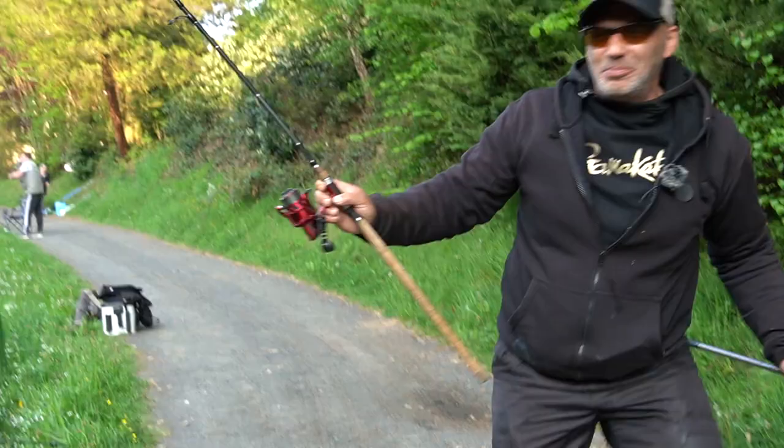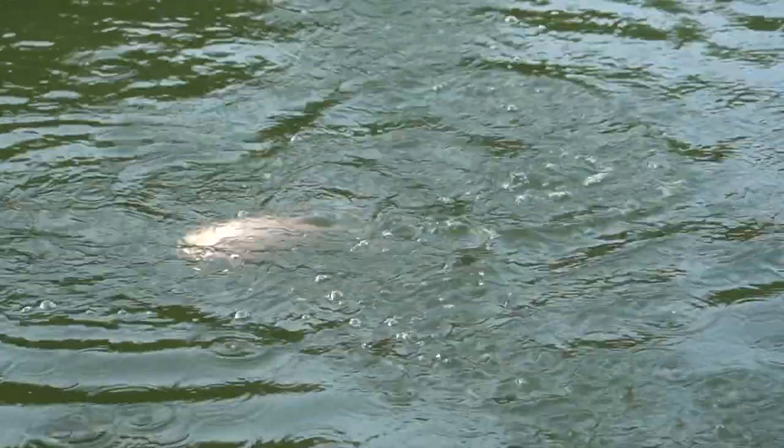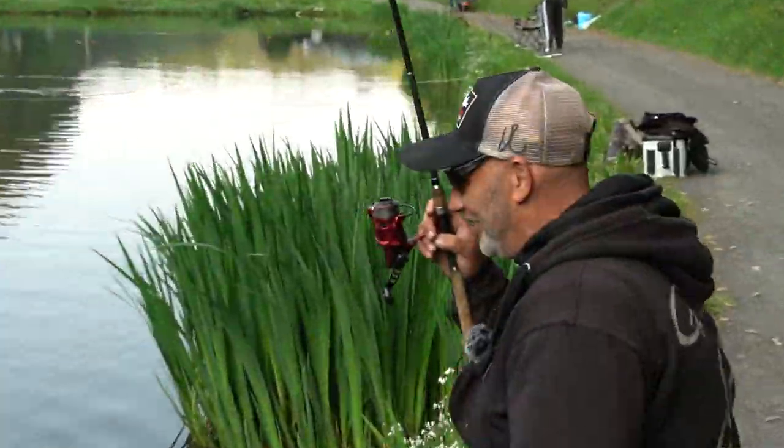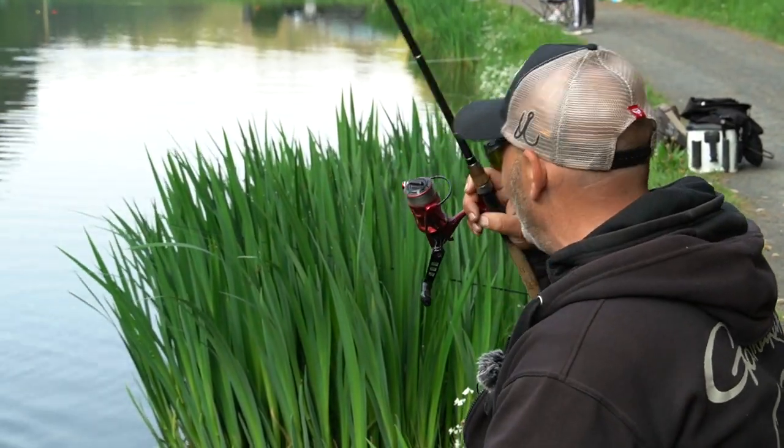Da ist die erste Pinke bei mir! Dafür sind wir heute auch hergekommen und da ist sie tatsächlich dran. Richtig schöne Fische – zugucken durfte ich schon mal meinen Nachbarn, die so welche gefangen haben. Das ist jetzt die erste für mich.